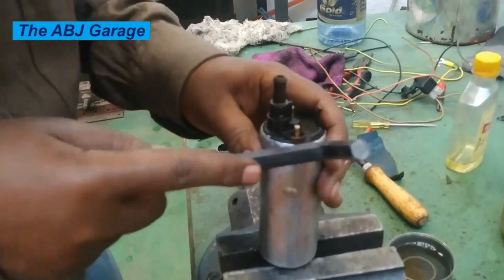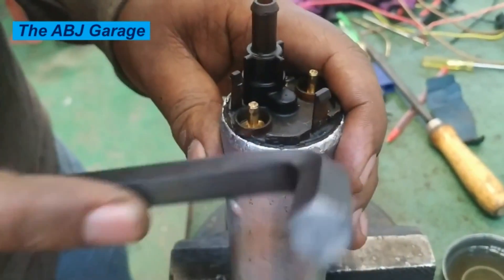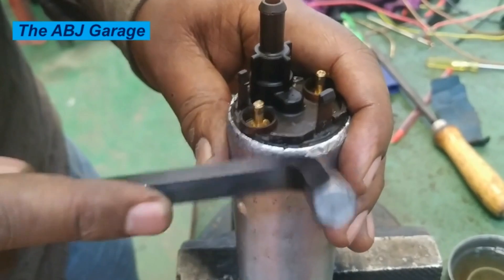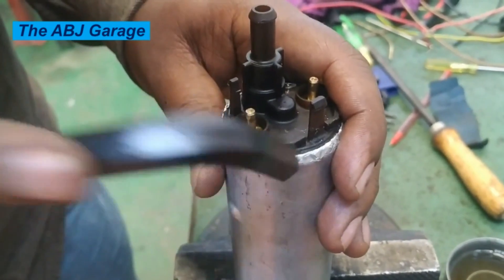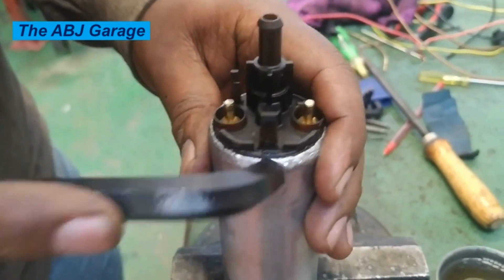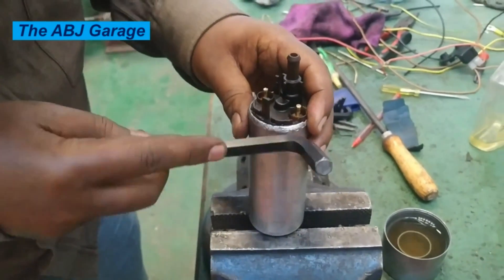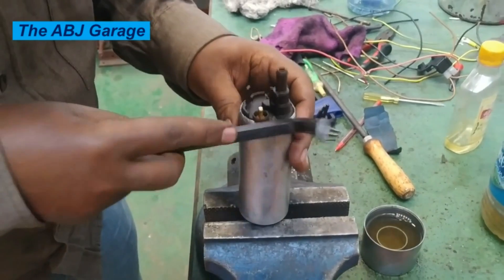Whenever you do the electrical connection on this type of electric fuel pump, make sure you are following the right polarity. The positive battery terminal has to be connected to positive and negative to negative — otherwise if the direction of rotation is reversed, you will have difficulty pumping. The direction of rotation has to be maintained.